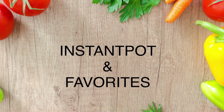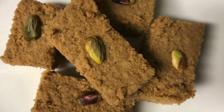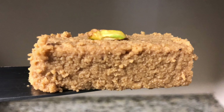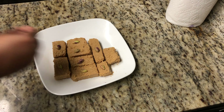Hello everyone, welcome to our channel Instant Pot and Favorites. Today I will show you how to make milk cake or milk halwa with jaggery — a quick method of making it without using milk powder. This is going to be an instant method but we are going to use fresh milk. No stirring of milk for a long time, and I'll share tips along the way.